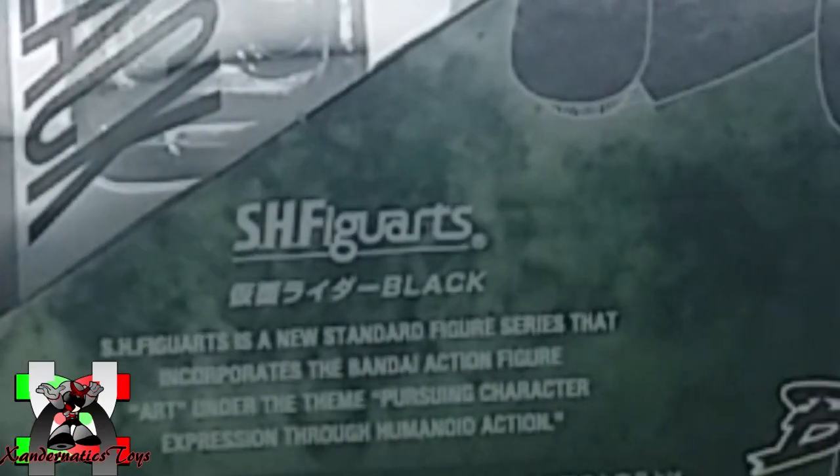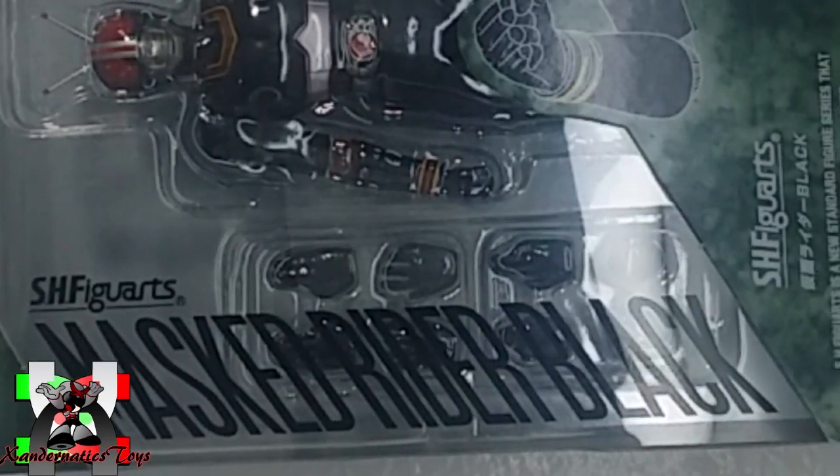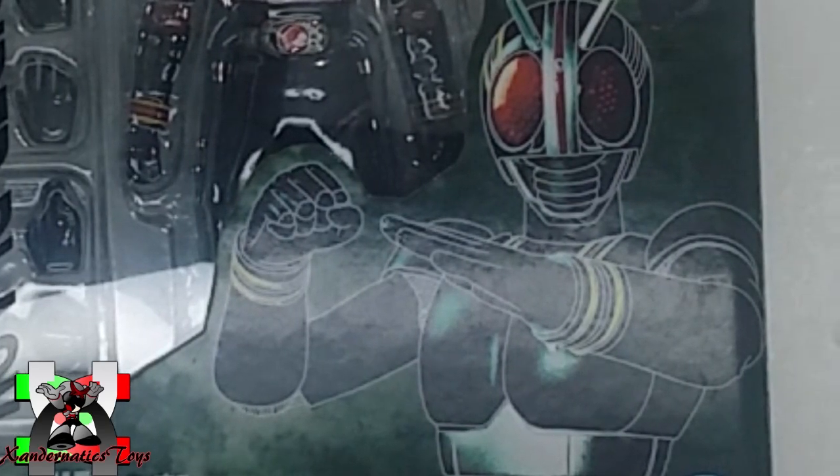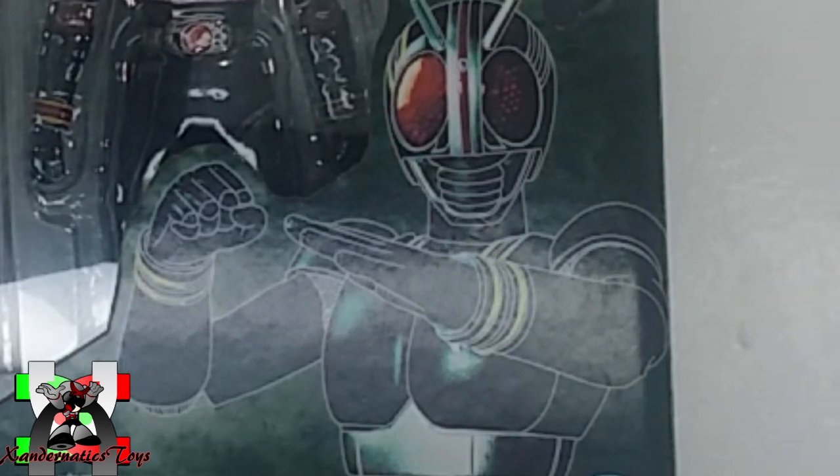This time, I will show you the SH Figuarts Masked Rider Black from Bandai, a tokusatsu hero featured in the show Kamen Rider Black, which is also known as Masked Rider Black in English and Tagalog.